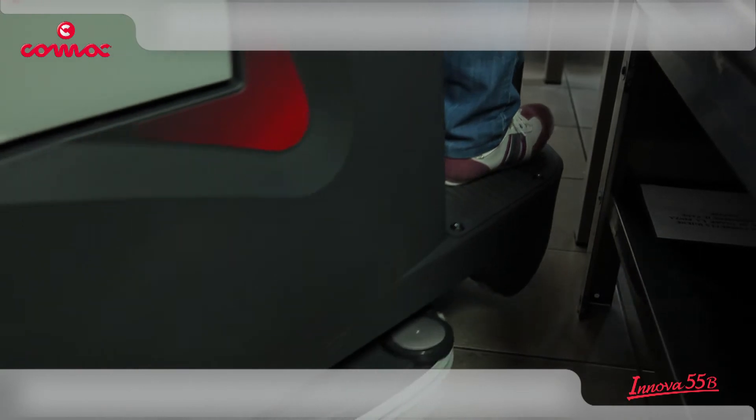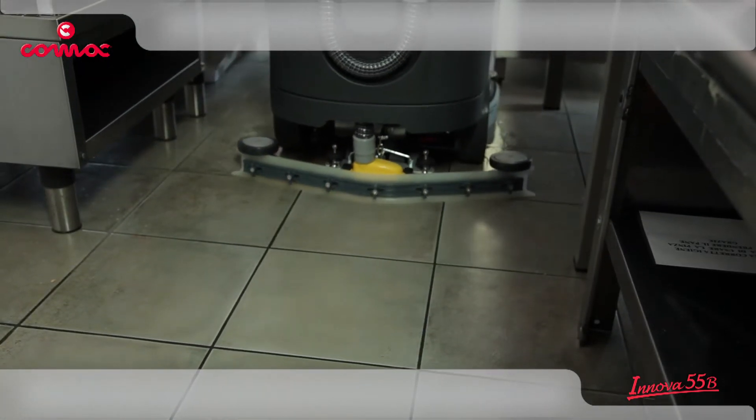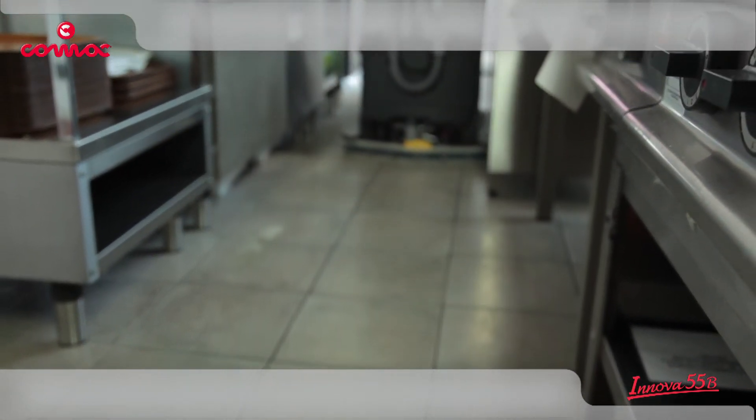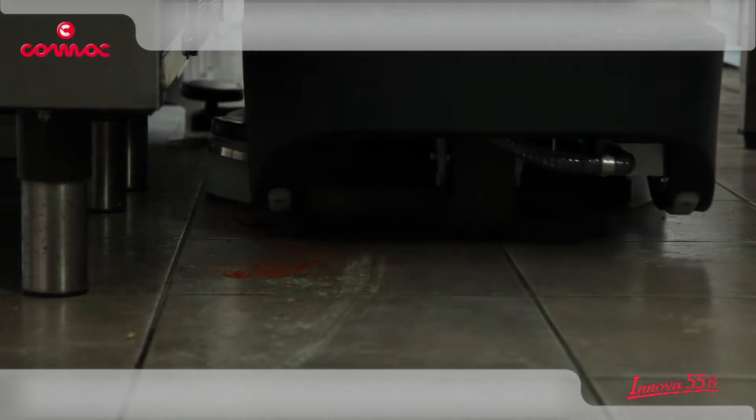Innova 55 is ideal for maintenance cleaning of different kinds of environments, always guaranteeing high hygiene levels. Its great handiness allows to easily perform all the necessary maneuvers to clean also the tightest spaces.